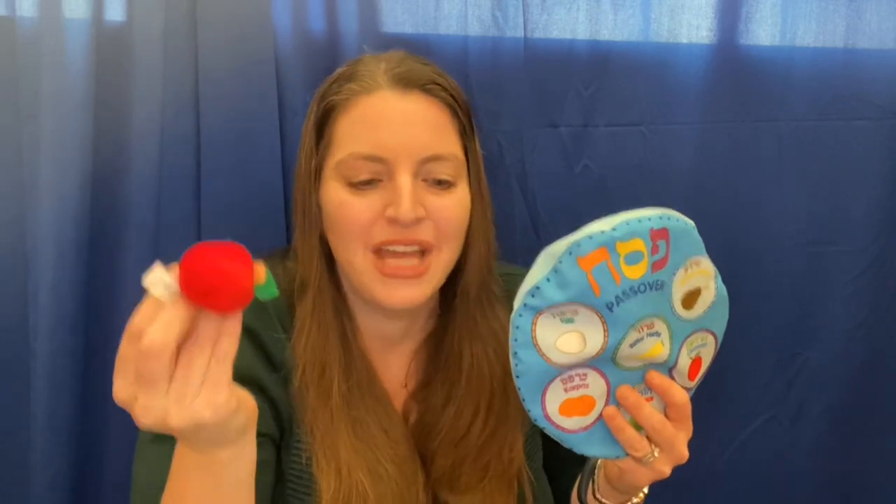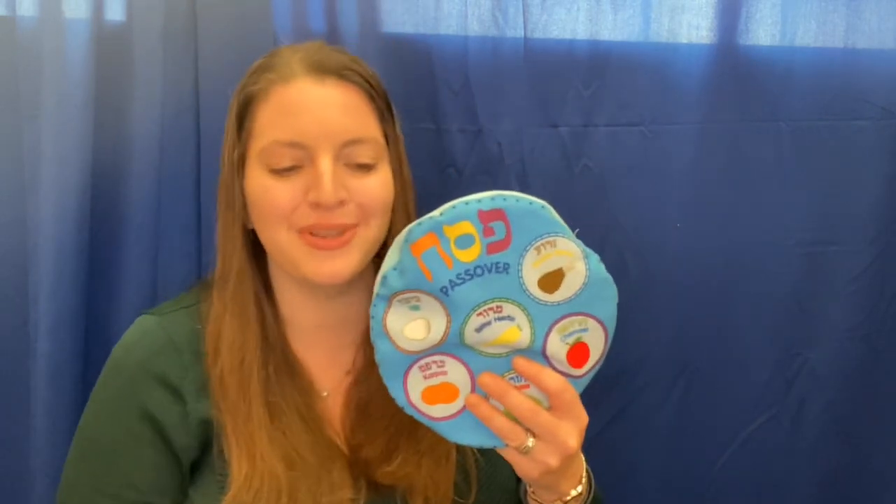We chop nuts and apples, add wine to make paste. We eat charoset. It has a sweet taste. These are the symbols on the Seder plate. We need them to help us celebrate.